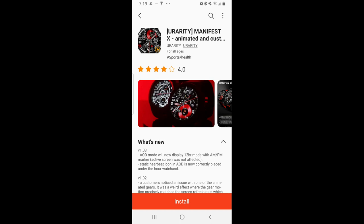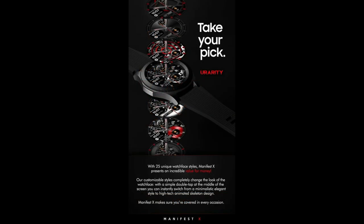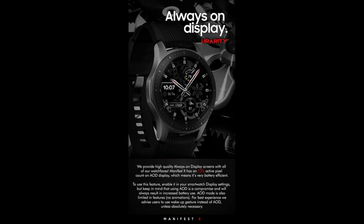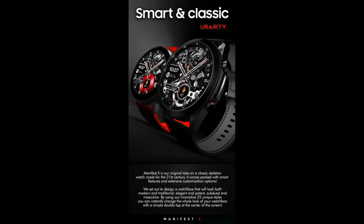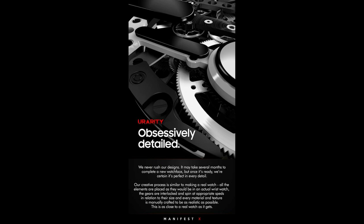Hey everyone, welcome back to another watch face review and giveaway. This time the watch face has been provided by our friends at U Rarity, and yes, this is a paid watch face inside the Galaxy App Store. But if you act quickly, you'll get a chance to add it to your collection for free using the developer's easy-to-use code generator tool — we're handing out 45 coupons per country, so click the link in the video description below right after our review.